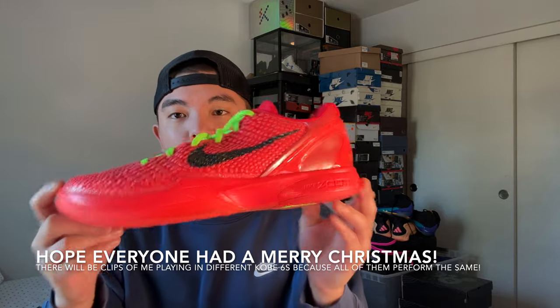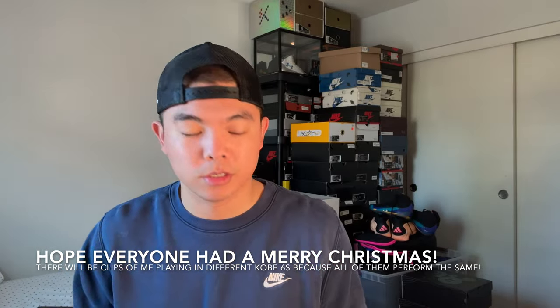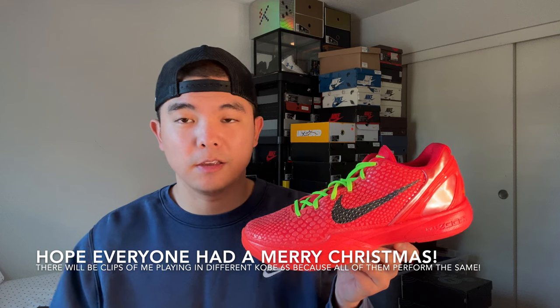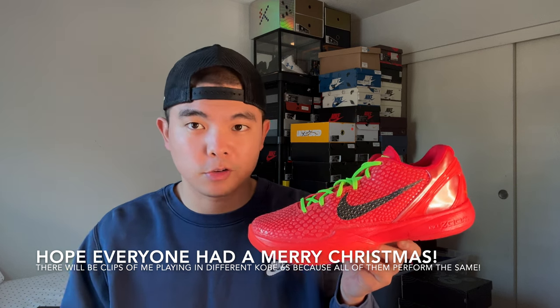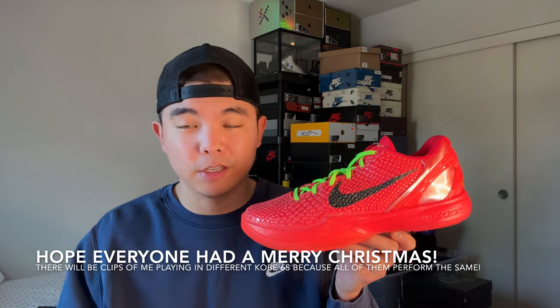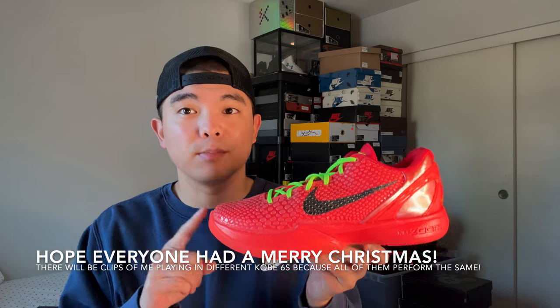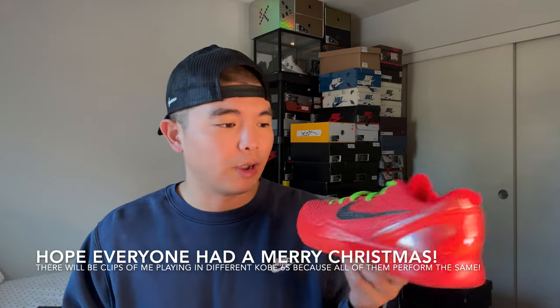What's going on y'all, it's DG back with another video. Today I'm finally going to give y'all an in-depth performance review on these bad boys right here — the Kobe 6 Pro Tro Reverse Grinch. For context, there were three drops from Nike for this release: first was the shock drop, second was the exclusive access, and third was the official drop on December 15th. I got this pair from the first drop, the shock drop.